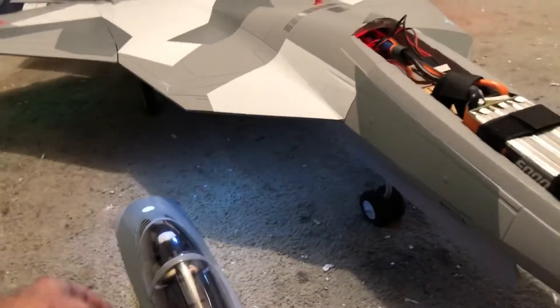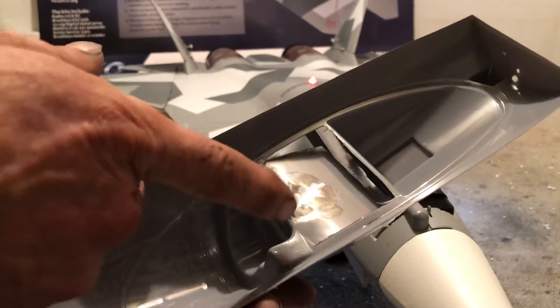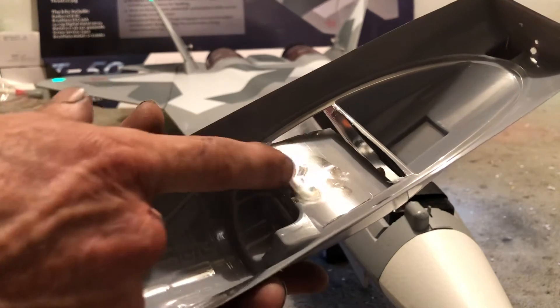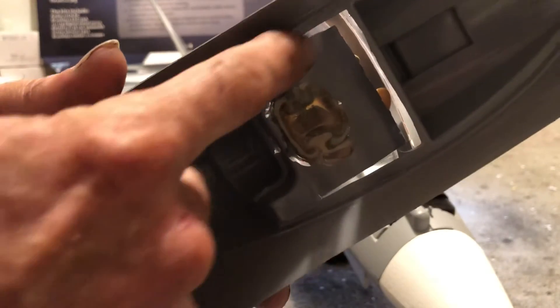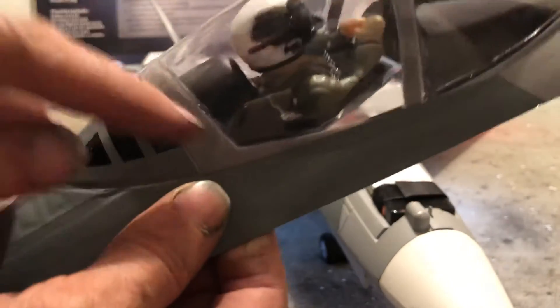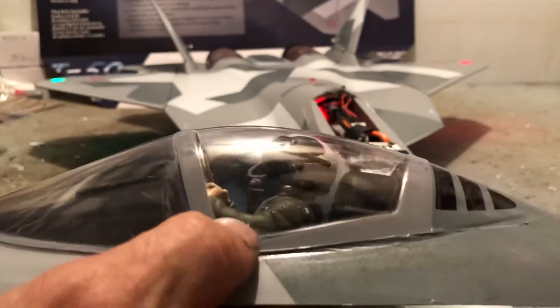I wanted to show you something else on my canopy that I had to do. If you'll note right here — see how my pilot is glued right here. First time I glued it, I glued it right on top of the paint on the inside of the canopy. When I gave the pilot just a little tug, it popped right off. So I took some sandpaper and roughed it up on the inside. Now I've got this thing cut — you can see the cuts right here. It's pushed up because I had to take the pilot back out and cut him even thinner down here. I've got it cut into his arms on both sides.